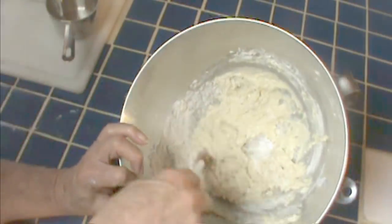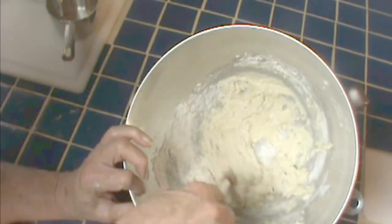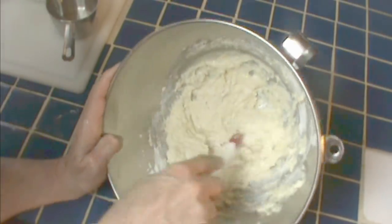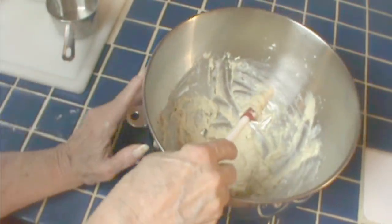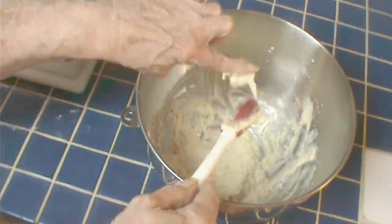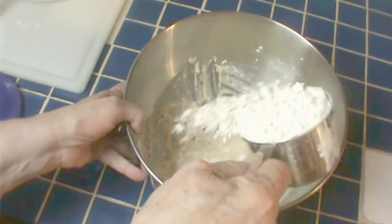There are a couple of different kinds of pre-ferments — there's a biga, there's a poolish; they vary on time and the amount of hydration. Unless you're making up your own recipes, I don't know that it matters, because most recipes explain it as they go. The basic purpose of a pre-ferment is to add flavor and texture. The one you're probably most familiar with is a sourdough starter, which is a pre-ferment — and I think they usually call that one a biga.